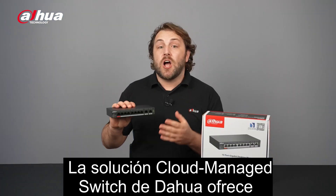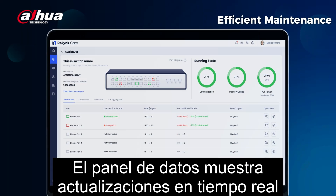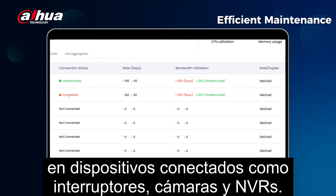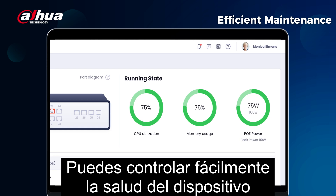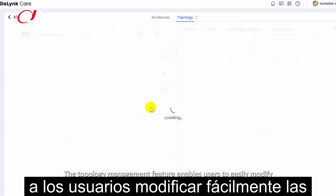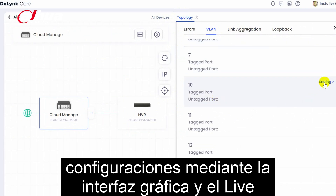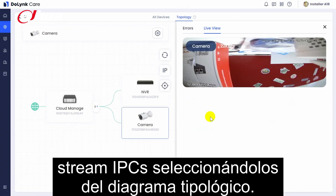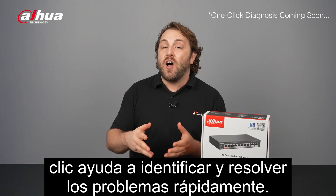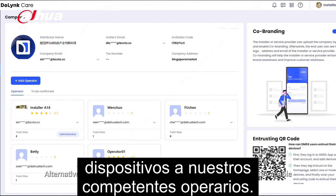The Dahua Cloud Managed Switch offers different methods to ensure smooth operation. The data dashboard shows real-time updates on connected devices like switches, cameras, and NVRs. You can easily monitor device health and performance and receive immediate error alerts. The topology management feature enables users to easily modify configurations using the graphical interface and live stream IPCs by selecting them from the topology diagram. One-click health diagnosis helps identify and resolve issues quickly. Alternatively, you can entrust the maintenance of your devices to our capable operators.